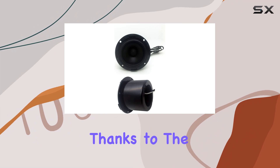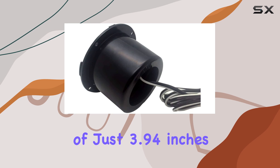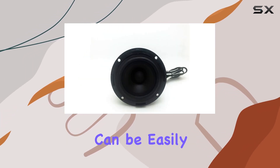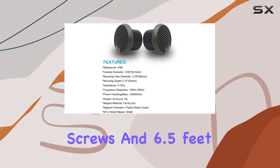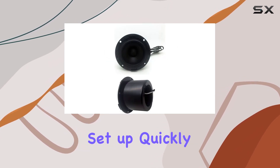Installation is a breeze thanks to the compact design of the speakers, with a diameter total length of just 3.94 inches and a mounting depth of 2.83 inches. These speakers can be easily mounted in a variety of locations. Plus, with the included mounting screws and 6.5 feet of speaker wire, you'll have everything you need to get set up quickly and easily.